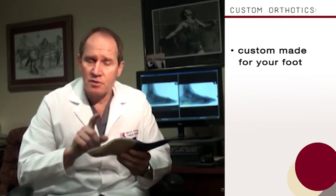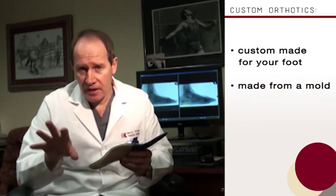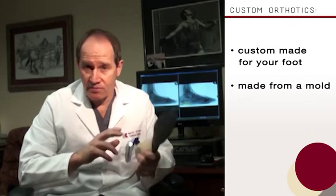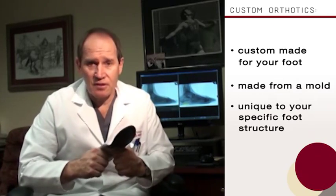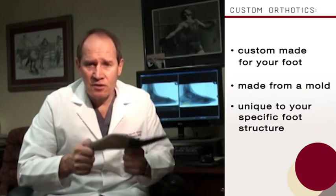I'm going to show you the difference here. First of all, this is an orthotic. This is a device that's custom-made for my foot. It was made on a mold impressed on my foot, sent off to a fabrication plant where the device was manufactured and then sent back. This device fits me and probably nobody else unless they have an extremely close example of my foot.